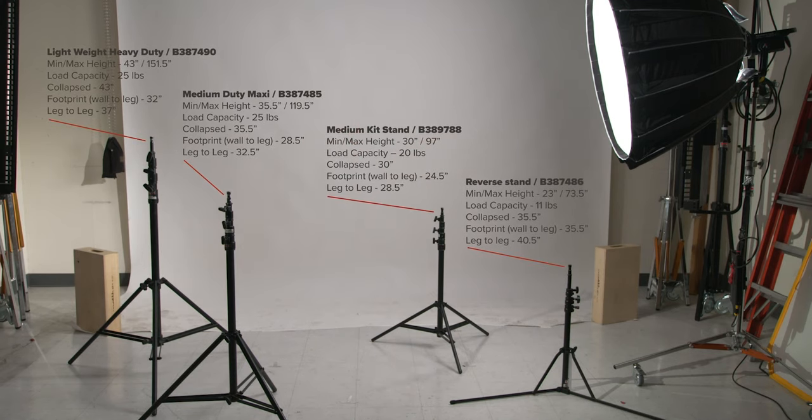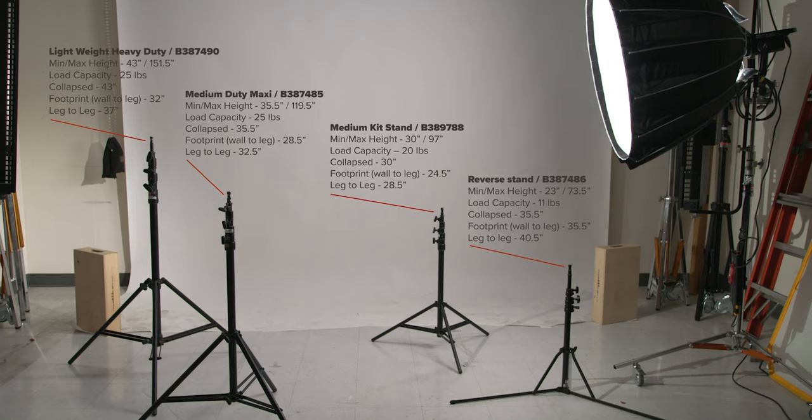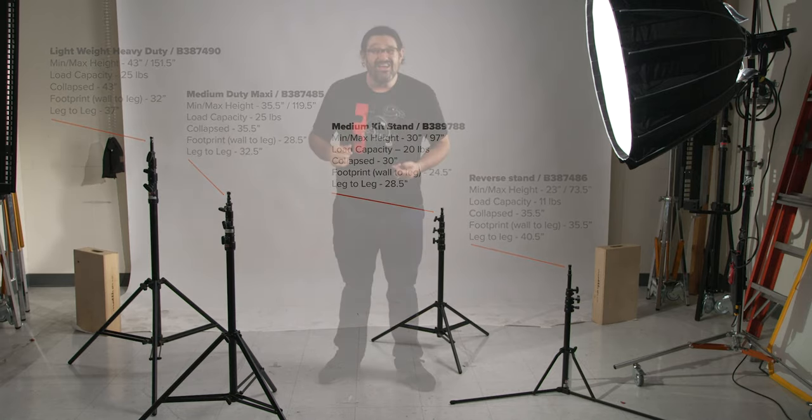Which one do I need? How much weight can I put on them? What's the footprint? We're going to cover that stuff, because we understand that it can be confusing when you're flipping through a catalog or scrolling online. It's hard to see how they compare to one another, so we're going to go over four of our more popular kit stands so that you have a better understanding of what kit stand is going to get the job done.